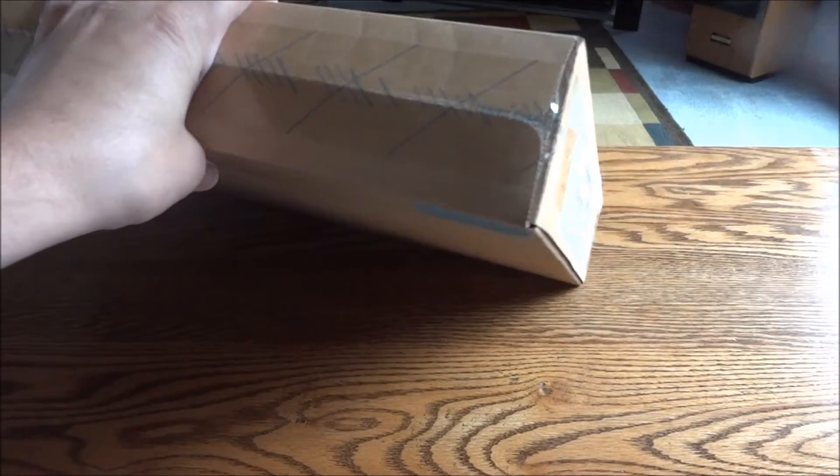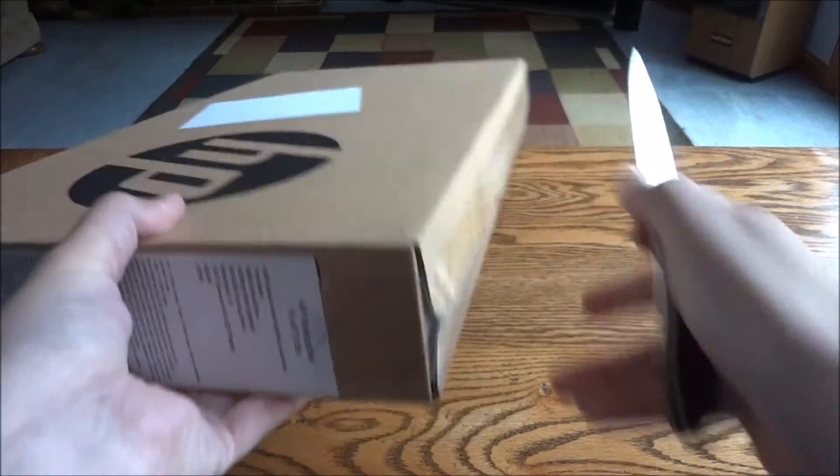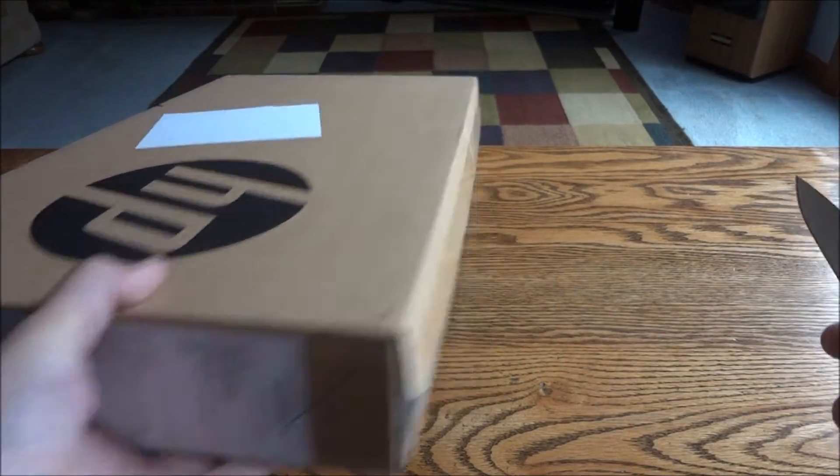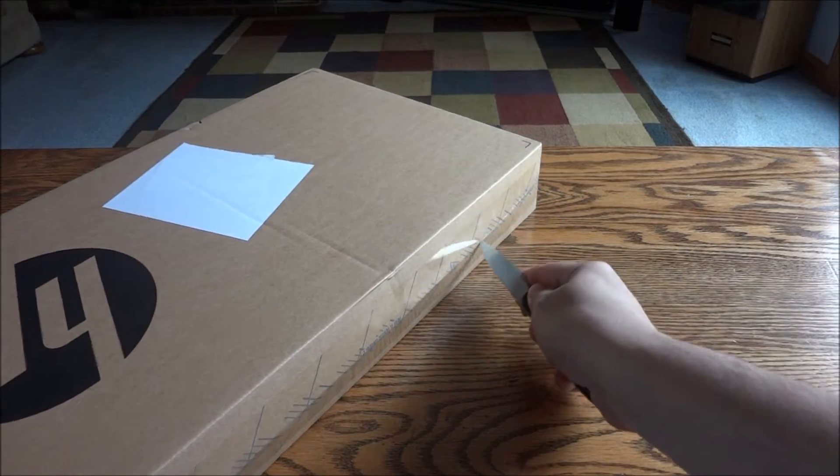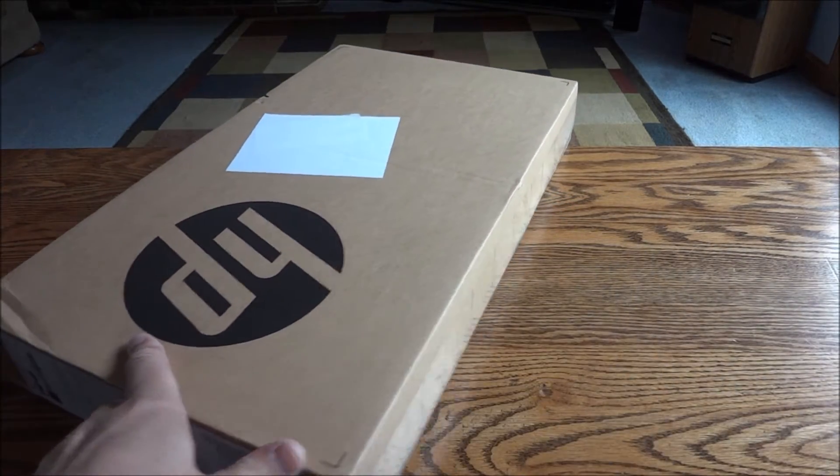It also has Windows 10 and a DVD burner, in case his company needs to bring over a disc. So let's get into it — this is going to be an unboxing and overview so you guys can see what it looks like, since it's always hard to tell from stock photos.